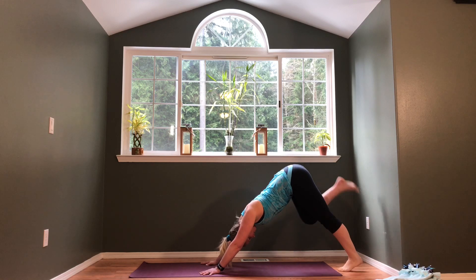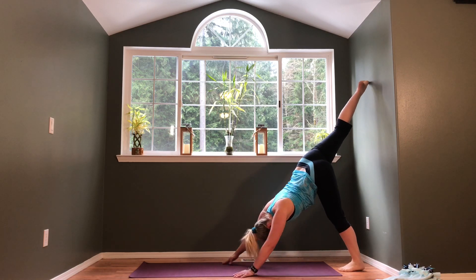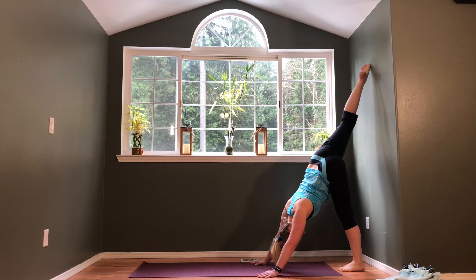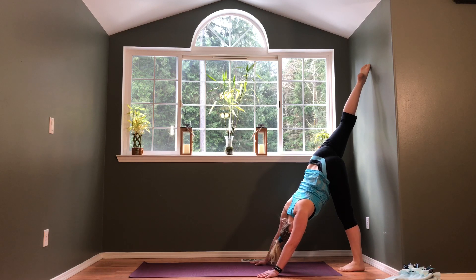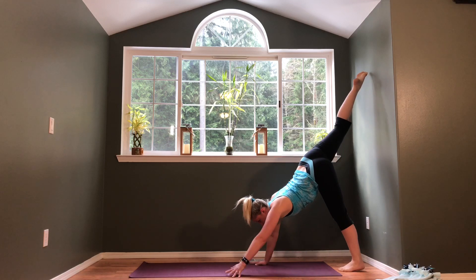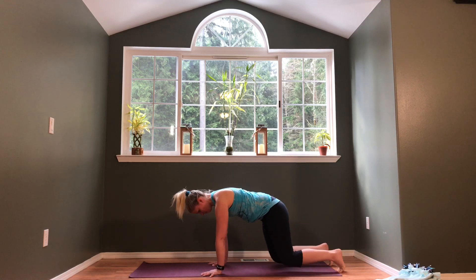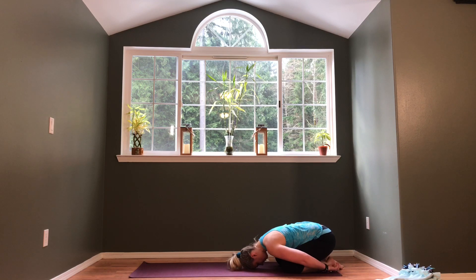To come out, walk the hands back forward and put the foot back down onto the floor. Going to the other side: right foot comes up, stack the right hip on top of the left, maybe point the right toes, and start walking the hands in towards the standing foot. Stay wherever feels comfortable — if the left knee needs to bend, let it bend. Keep breathing, and when you're ready, start to come back down into downward dog and into child's pose. Take a couple of breaths and bring the arms back down to the sides.